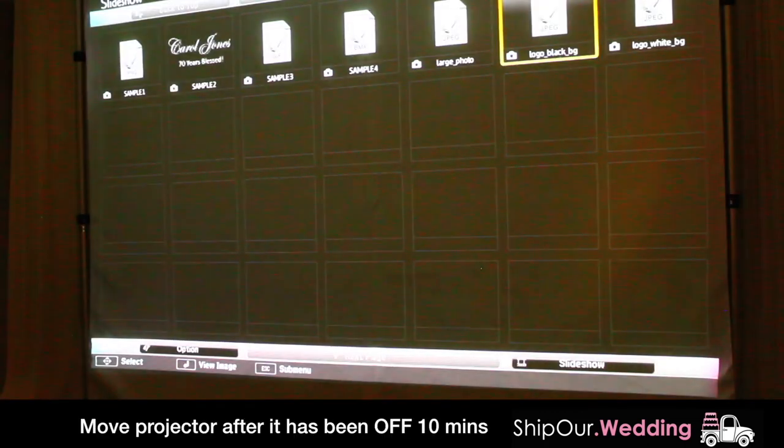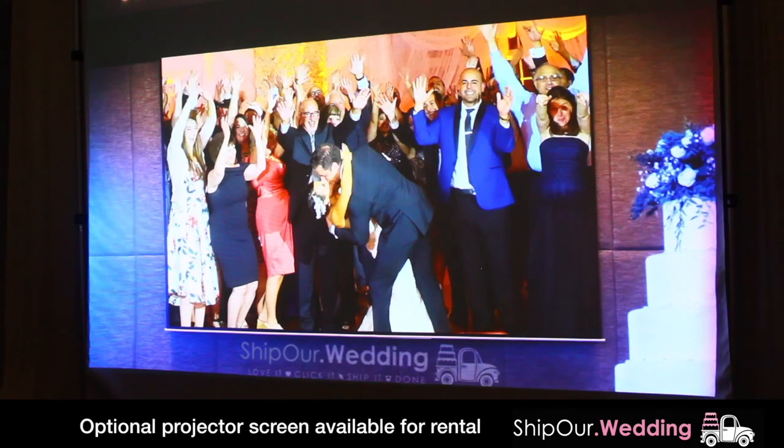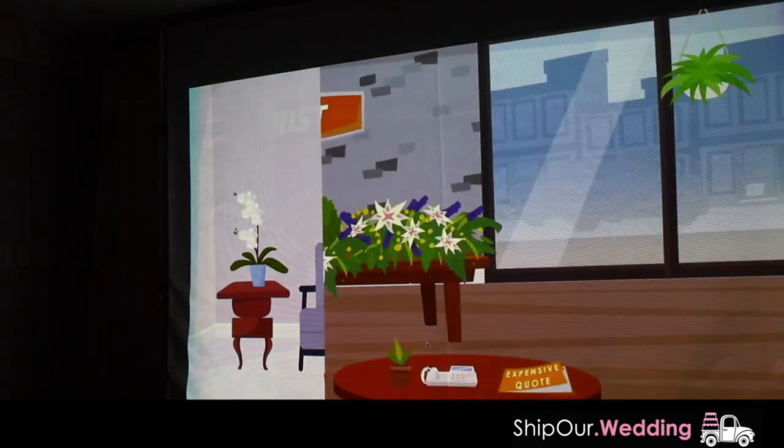Do not move your projector while it's plugged in, and after turning it off, wait 10 minutes before moving it. The projector needs to cool down first because there's a very hot bulb inside of it. We recommend bundling your package with our optional projector screen to display your image.